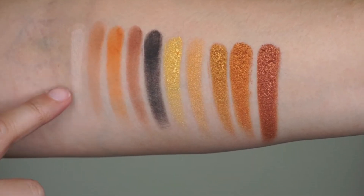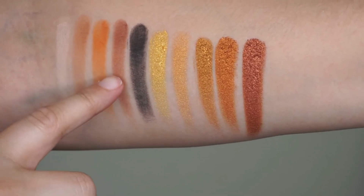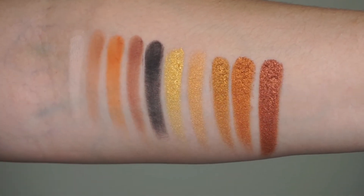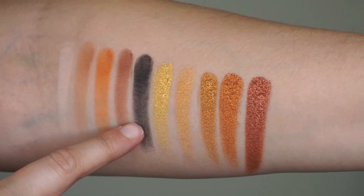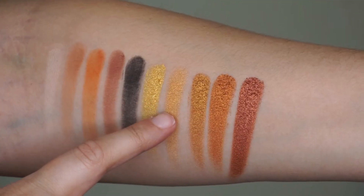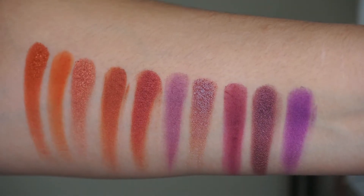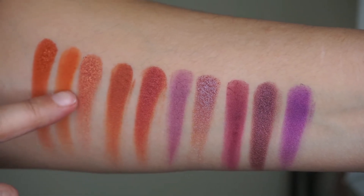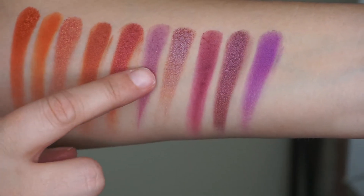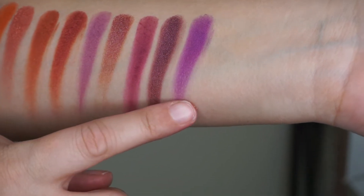Starting from here we have Fresh, Sauce, Savage, Goat — or G-O-A-T — Greatest of All Time, I imagine. ILY — I Love You. Not the most pigmented black I've ever come across, but sometimes that's kind of nice for blending purposes because it's not quite so overwhelming. Truth, Lady Boss, No Filter, Throwback, and Lit. And then here we have Vacay, Goals, FOMO, Low Key, Living, Sunset, Relevant, TBT, Petty AF, and Life.